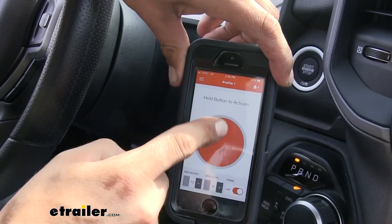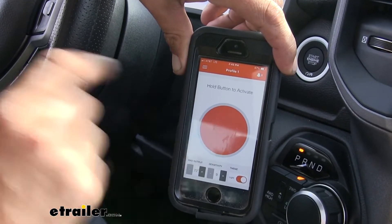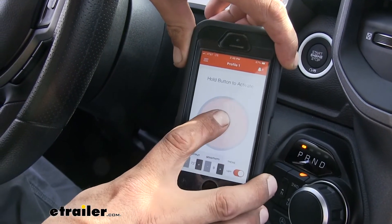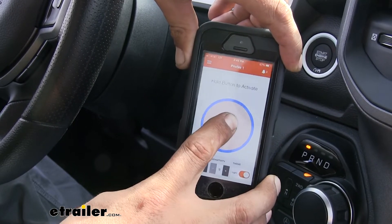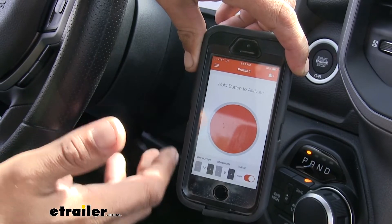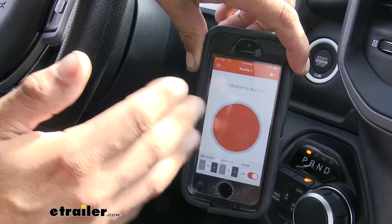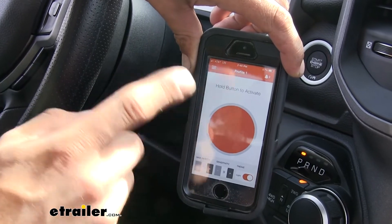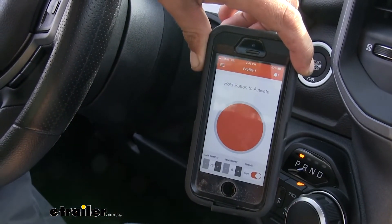You'll notice a large orange button right in the middle — that's your manual override. Just reach over, push that button, and you'll see the blue going around the ring, letting you know the brakes are being applied. When you let go, it releases the brakes. This is for sway situations where your trailer starts moving and you need to apply trailer brakes without hitting the brakes on your truck.